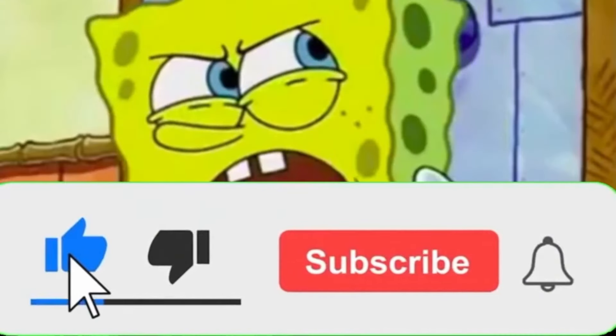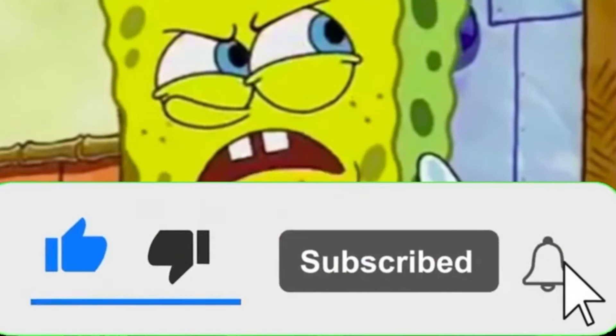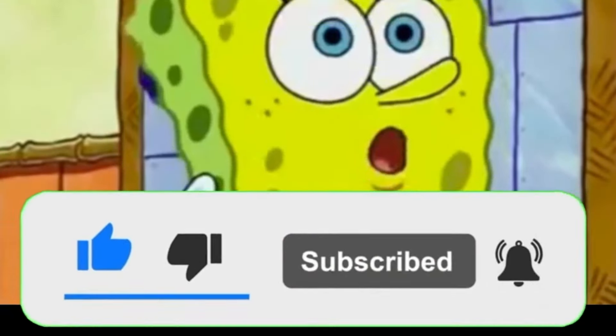Please ring the notification bell and subscribe. Thank you very much.